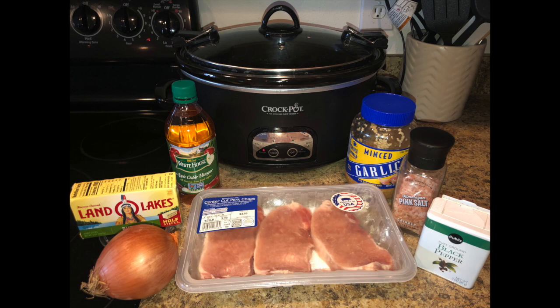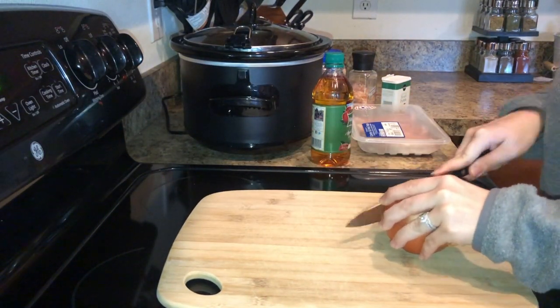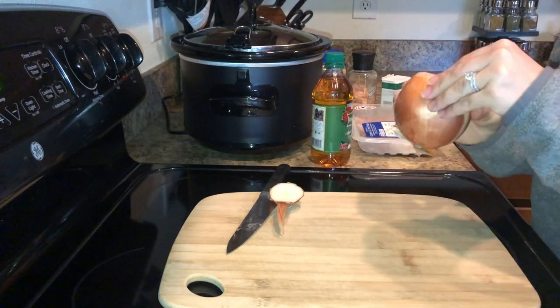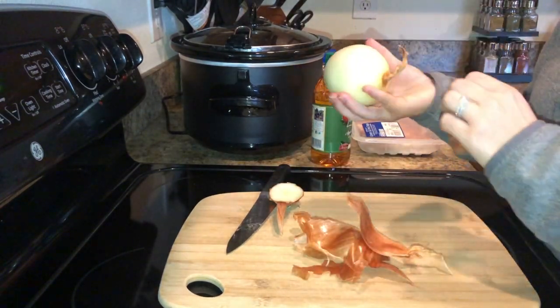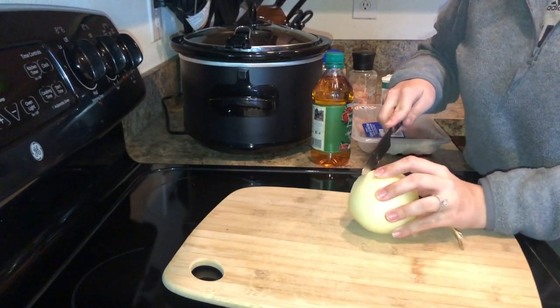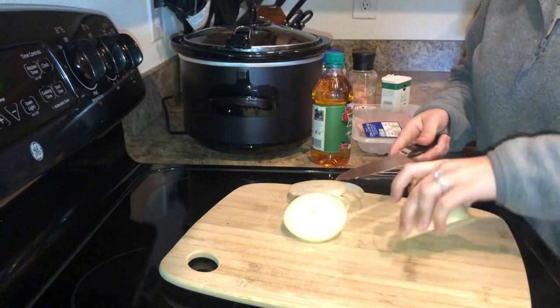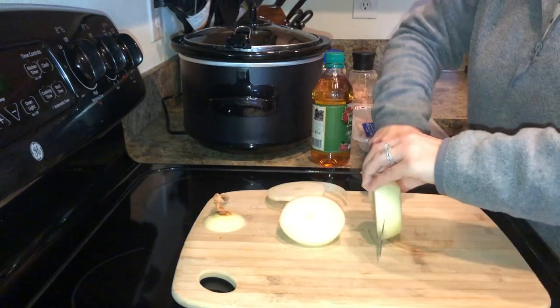Hey guys, welcome back to my channel. For today's video I'm making a super easy crockpot recipe. These are the only ingredients you need to make pork chops with smothered onions: pork chops, apple cider vinegar, onion, garlic, and salt and pepper. I don't have a particular recipe that I'm following — I'm just using up ingredients that we already had at home. I will have all the ingredients, how much I'm using, and how I'm making it listed down below.